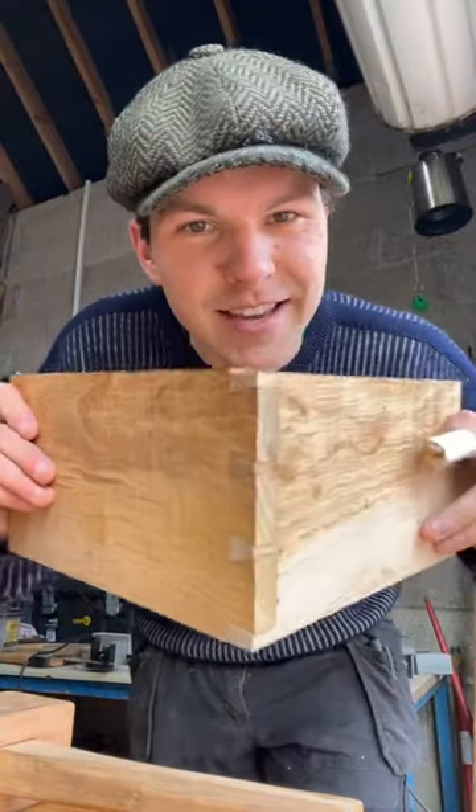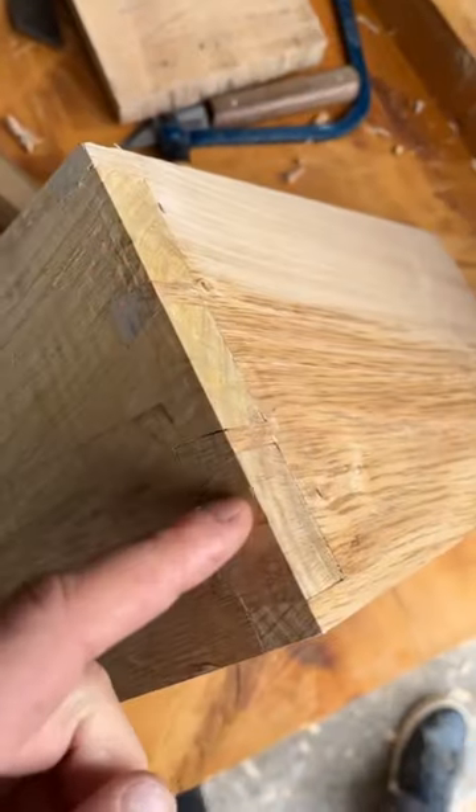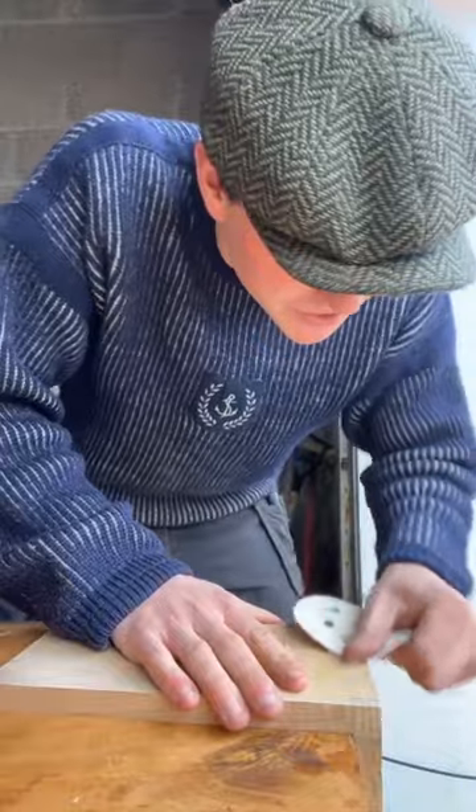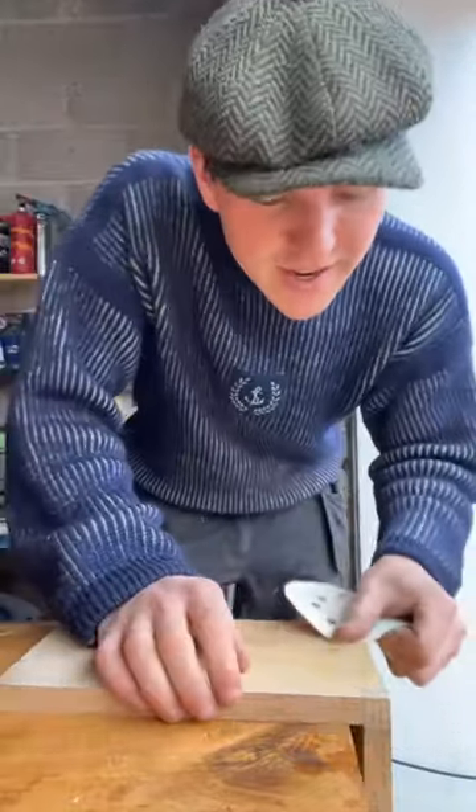So there we have it lads, it's sat into place, tight as could be. You might notice all these tiny little gaps here — we just grab some wood filler like that and rub it in for a while.